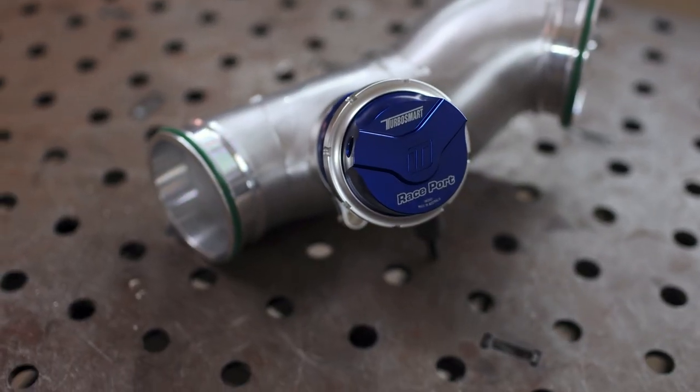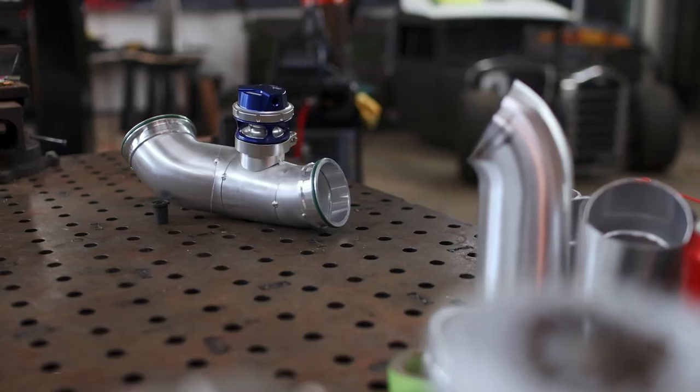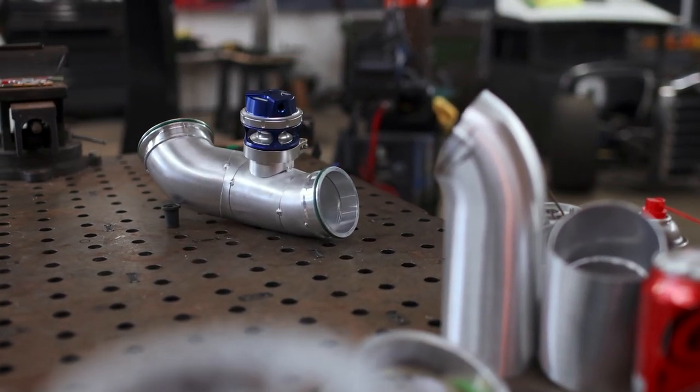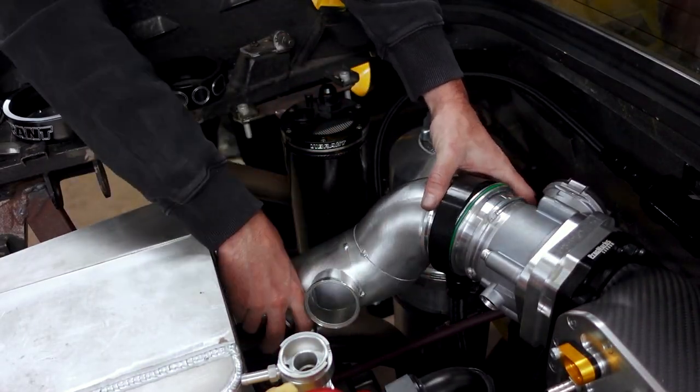Not only is it one of the most lightweight and smallest blow-off valves in its class, it also has some of the highest flow at 330 cubic feet per minute, meaning this thing is more than adequate enough at the 1,000 horsepower mark we're aiming for.